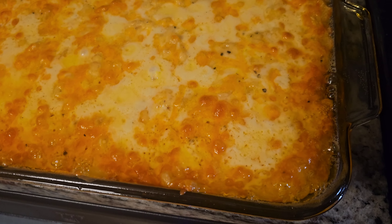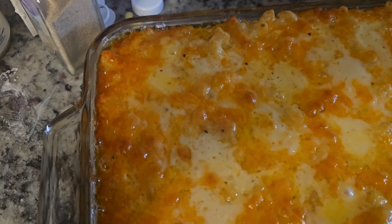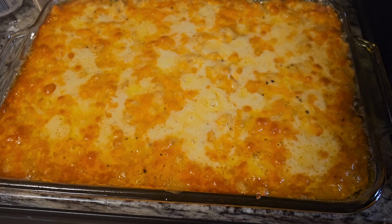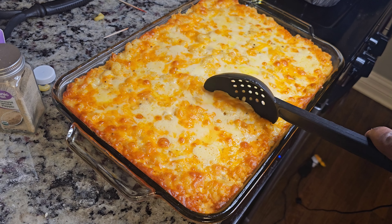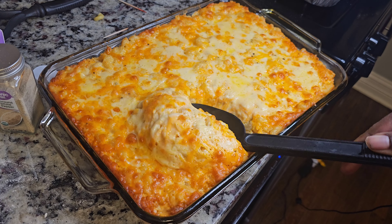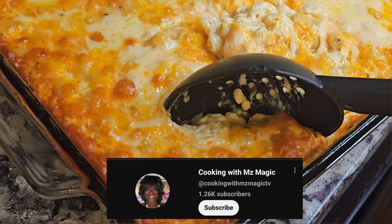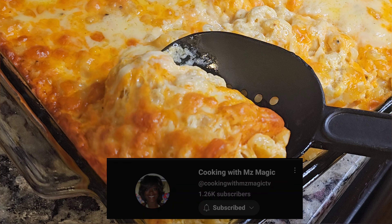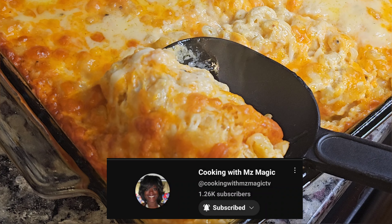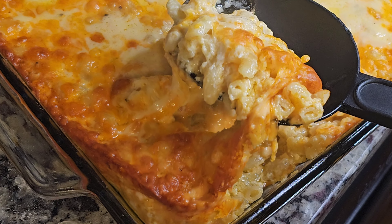First off, if your macaroni and cheese ain't bubbling like this when you get it out the oven, you need to start over. Hey guys, it's your girl Malika, aka Miss Magic, back with another video. I am going to teach you guys how to make the best southern baked macaroni and cheese this side of the border. If you are new here, welcome to my channel — hit that subscribe button, give me a big thumbs up, and hit the notification bell so you can be alerted when I post another video.